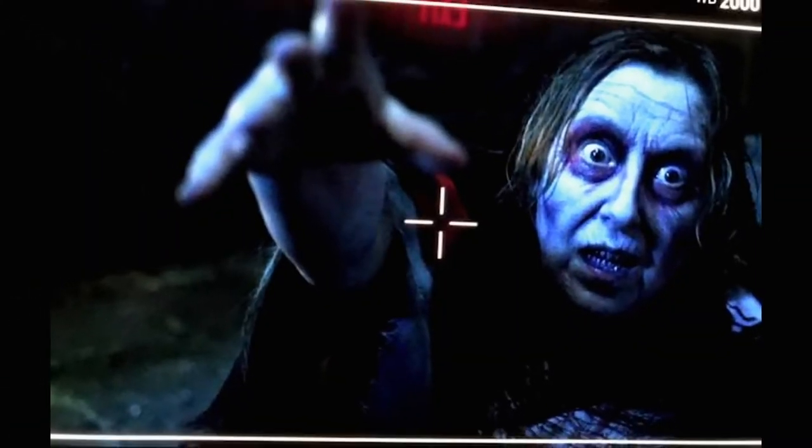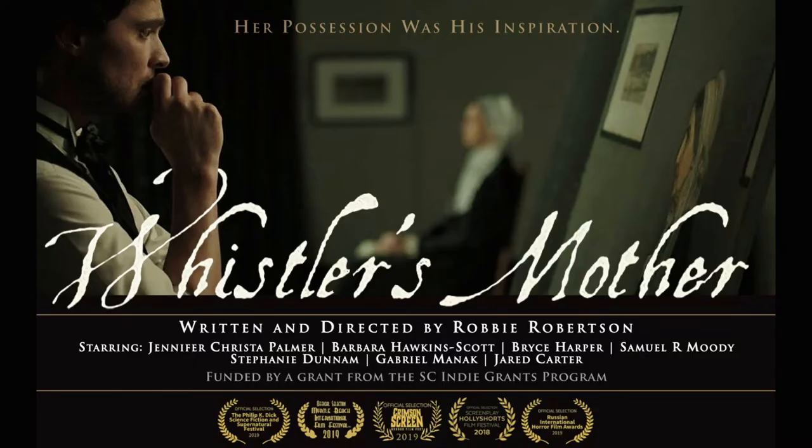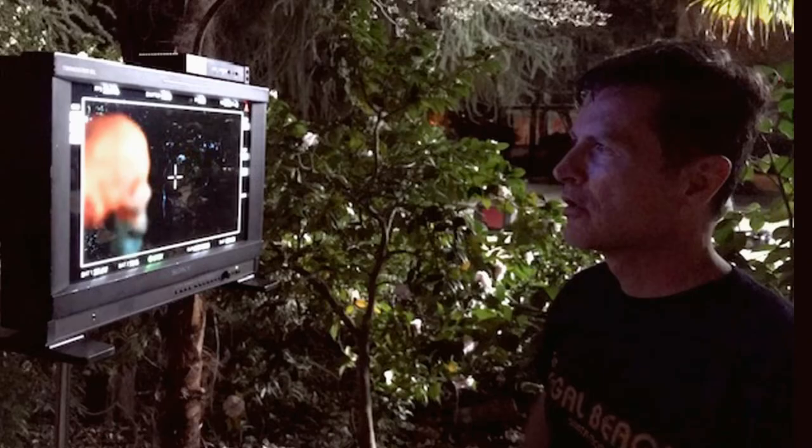The most challenging makeup was probably on Whistler's mother. When it came time to apply the appliance I had designed, the actress thought she might be allergic to the adhesive we were going to use. So I had to go back to the drawing board in the middle of production, redesign the whole thing in 2D, and then apply that. The production loved it. In this industry, you do have to be able to adapt.